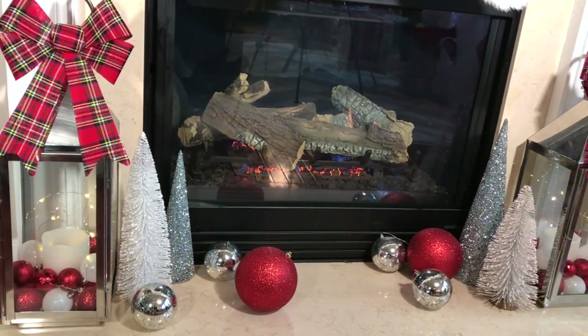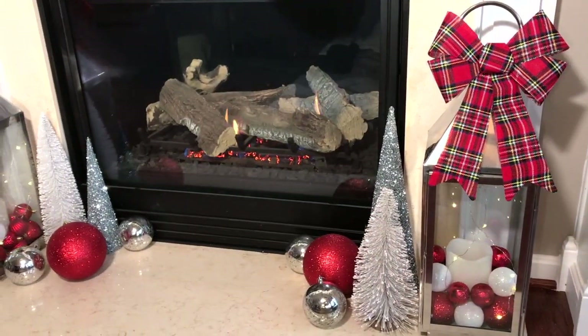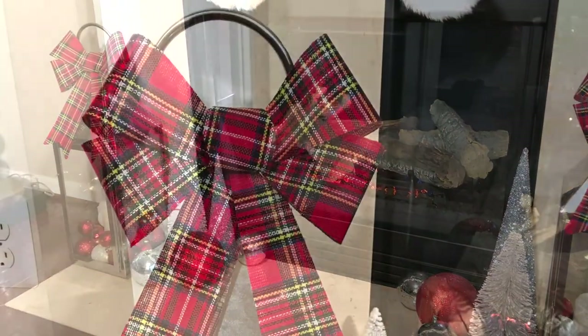For the bottom half of my fireplace I also wanted to create a little vignette, so I added these large lanterns with some LED candles, fairy lights, ornaments in different sizes and colors, some trees, and plaid bows.